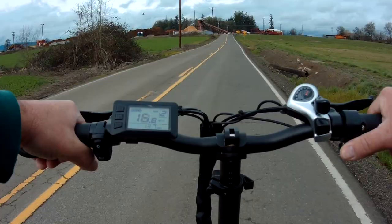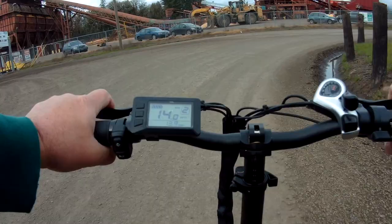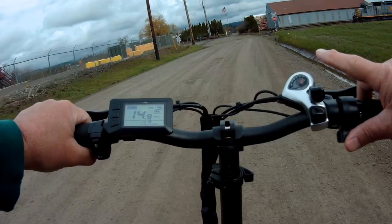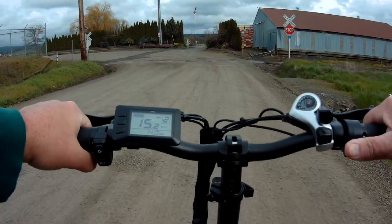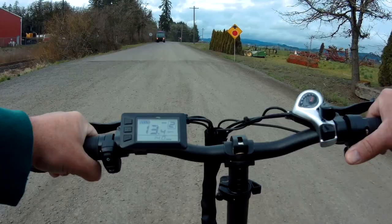I wanted to wait until next week — we're going to have some 60-plus degree weather then — to do this. When you look at some of the components, I'm going to talk about the shifter right here and the derailleur. I want to talk about those couple of things.